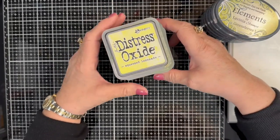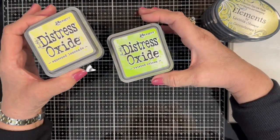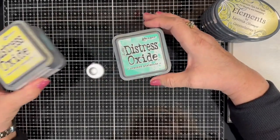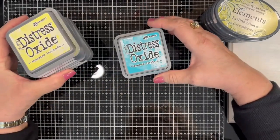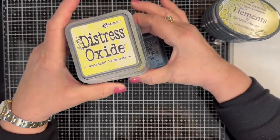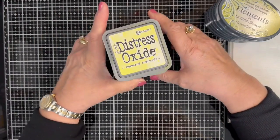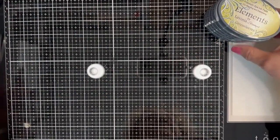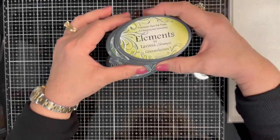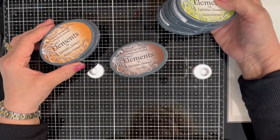That's why I'm using so many different colors. Squeezed Lemonade, Twisted Citron, Salvaged Patina, Cracked Pistachio, Peacock Feathers, Mermaid Lagoon, Chipped Sapphire, and Wilted Violet. And then the Lavinia Elements inks, I'll be using Green Sleeves, Pine, Olive, Russet Orange, and Truffle.